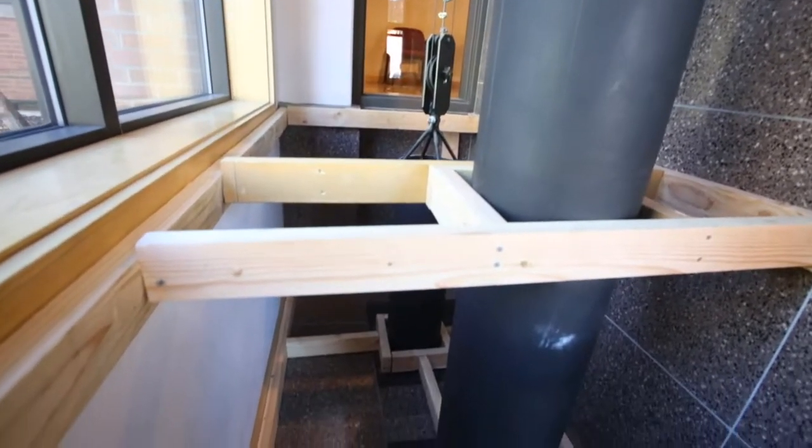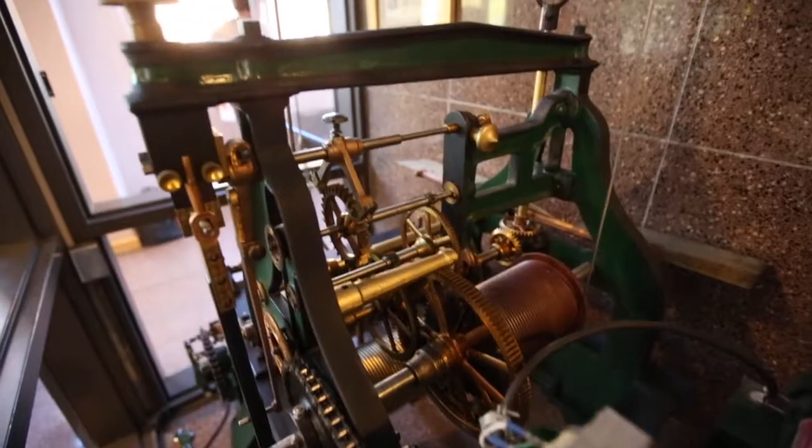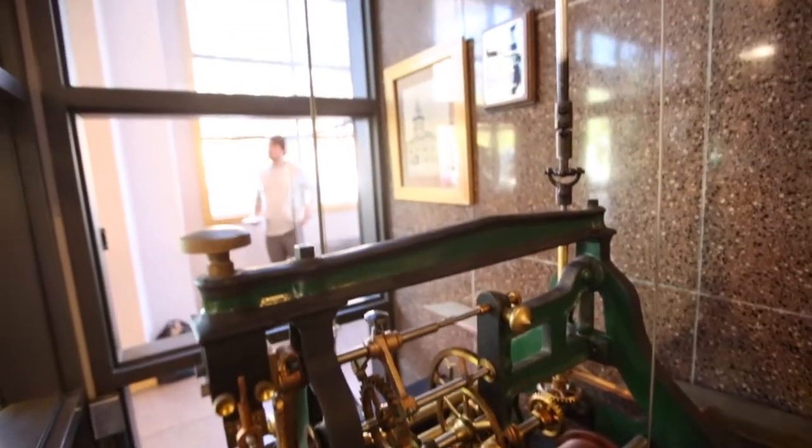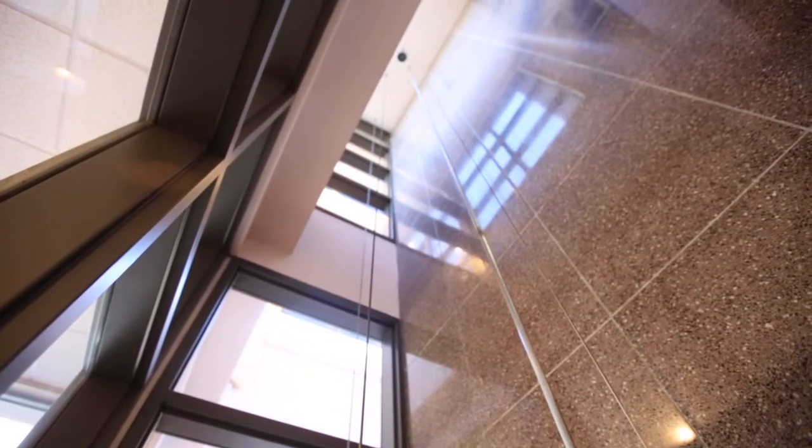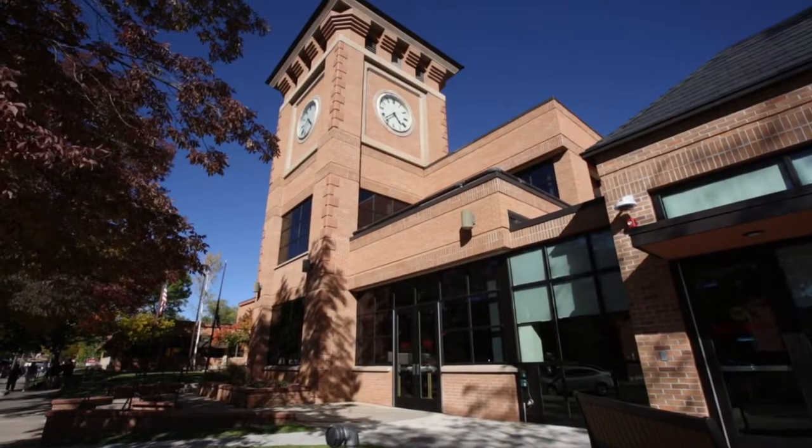Then this rod goes up into the tower where there's a series of yokes which split the mechanism up to each dial, so that no matter from which direction you're looking at the courthouse tower, you can see the time.